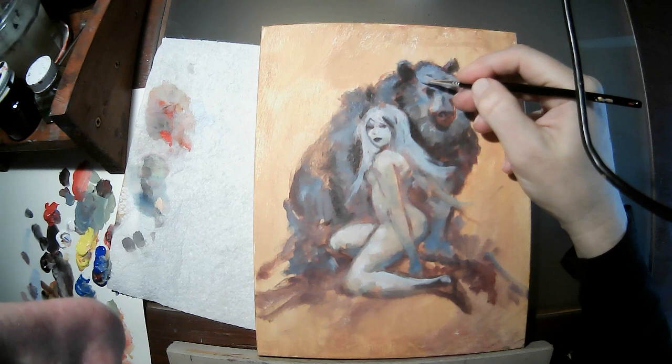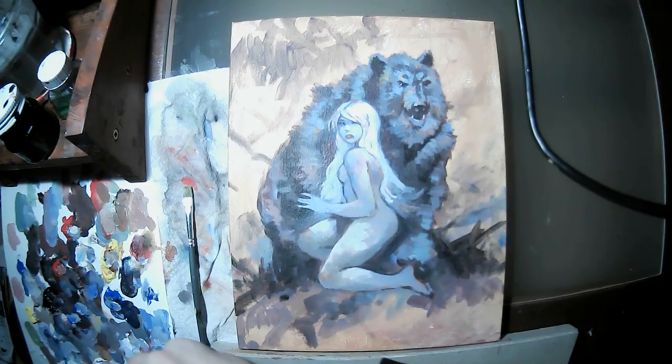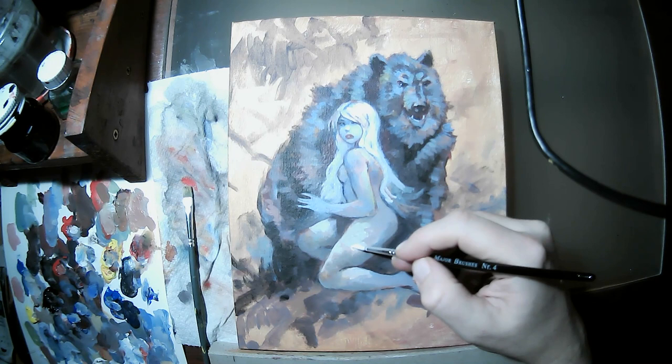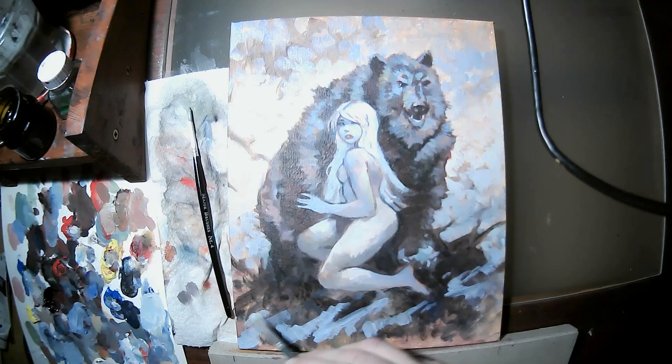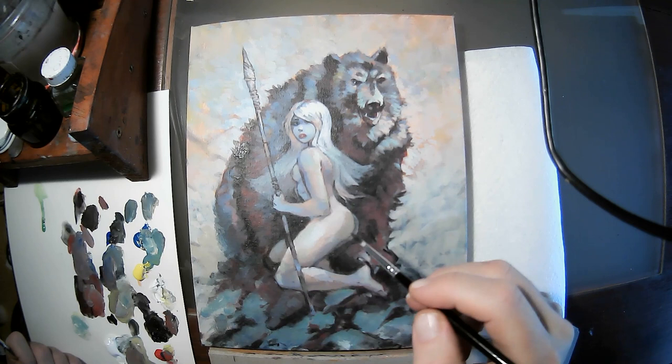You change your mind a lot. You can see in this image, if you look at the arm position and the leg position, they change a lot. I do that when I paint digitally — I just erase and repaint — and the same with acrylic or oil. It's sometimes just a battle with the image.